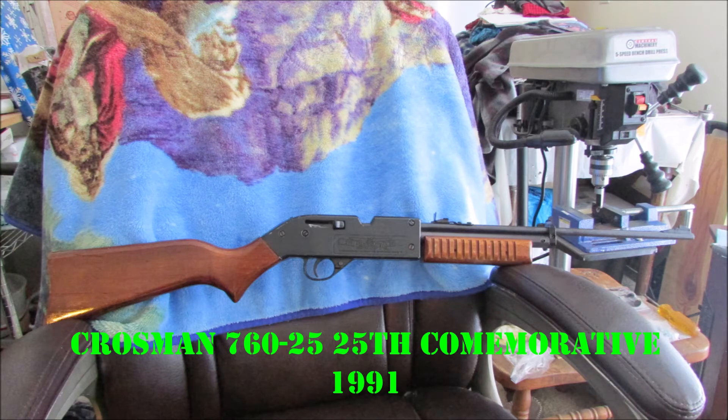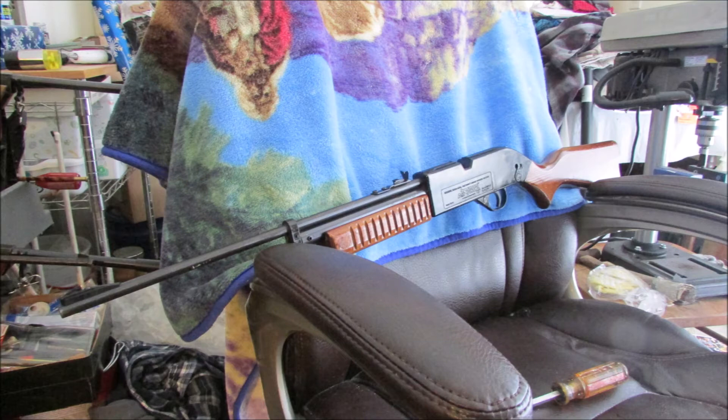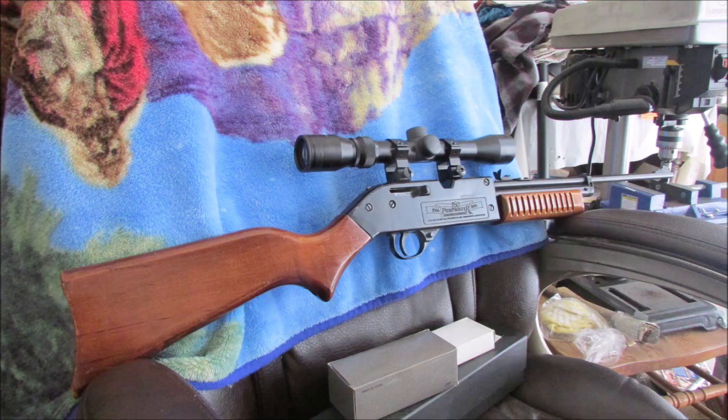And the Crosman 25th Anniversary Commemorative here from 1991, in very good condition for 30 bucks on the auctions. Look at that — isn't that beautiful? A little bit of reddish stain in the walnut, medium walnut used on the stock, with a scope. All cleaned up.